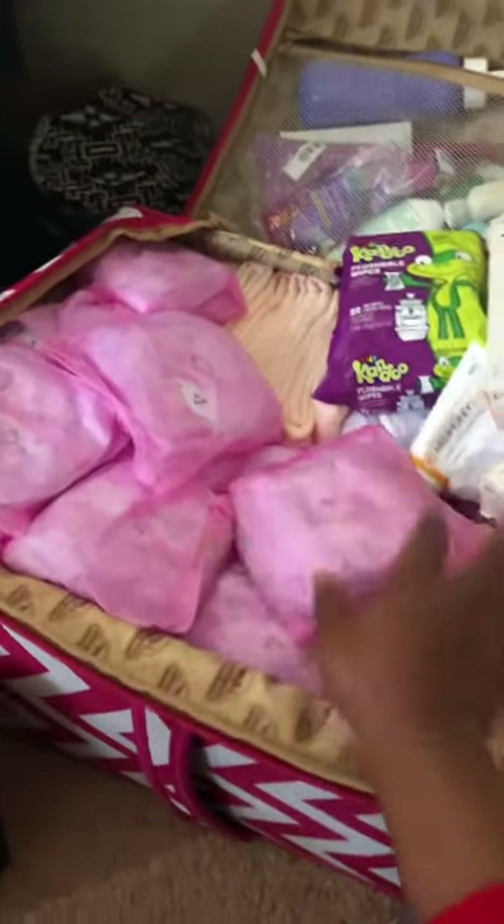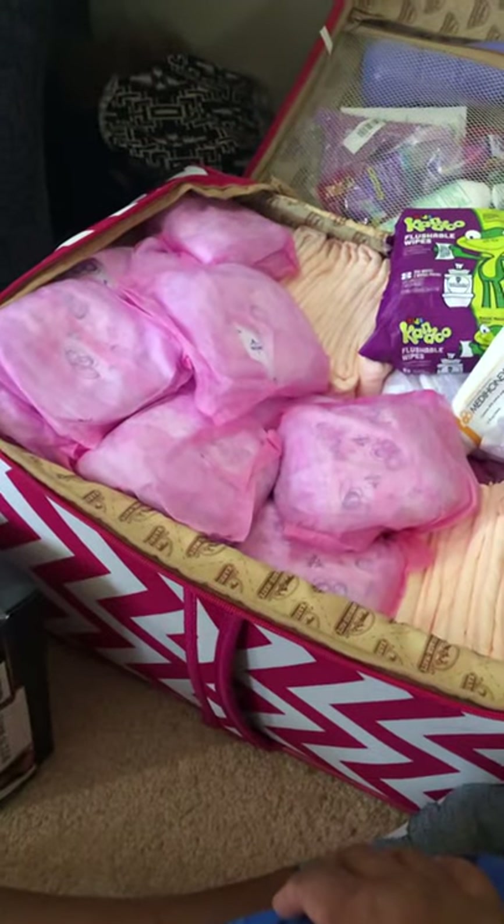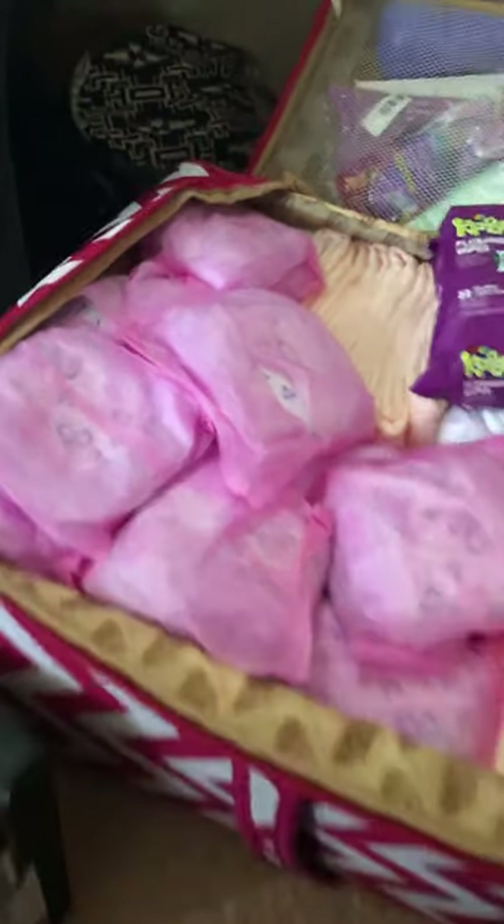In this corner, these peachy-looking things are chuck pads for the bed, and then I have Poise pads which take up most of the space in the bottom of my suitcase. All of these Poise pads are for my wounds.